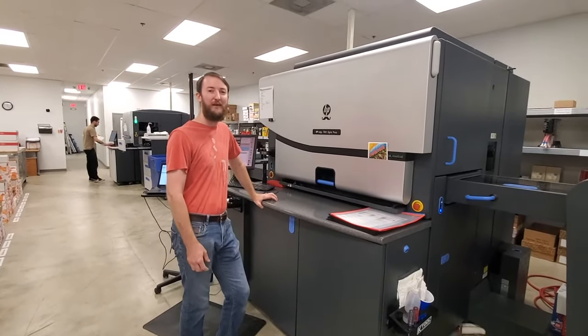Over here is our binding area. We do coil and wire binding here. This is our puncher — we use this for both coil and wire. And this is a sample of a wire bind.